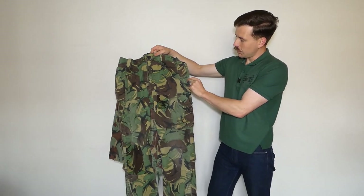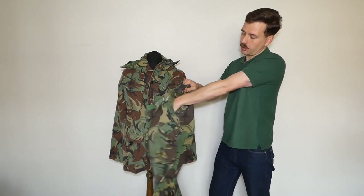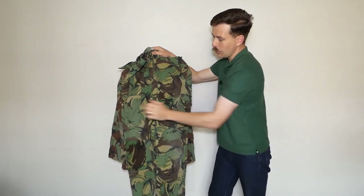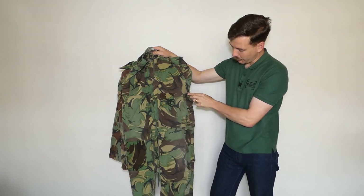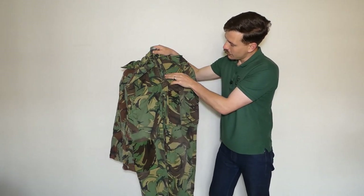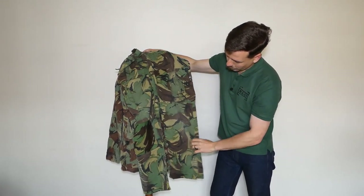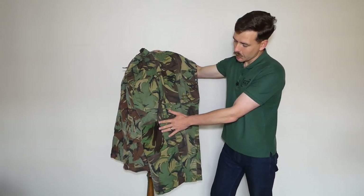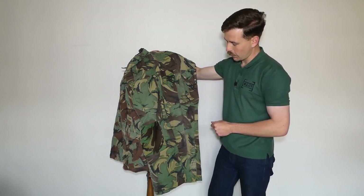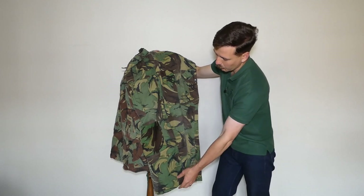There are hip pockets on these trousers as well, and these actually close with touch-and-close fasteners - again easy to manipulate with gloves when wearing arctic kit. We have two leg pockets, again bellows pockets to give a good carrying capacity, and the flaps on these have that doubled-over section at the front to make them a little more secure. There's a zip fly with a relatively lightweight plastic zip. There is no knee reinforcement on these trousers - on the right leg there's a big patch repairing the knee where it's torn through in the past, so definitely a long and hard service life for this pair.